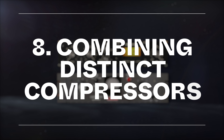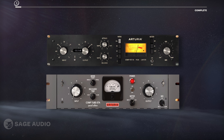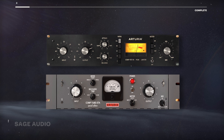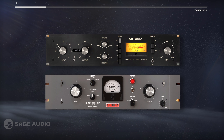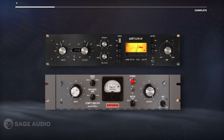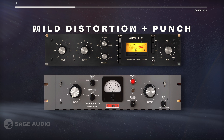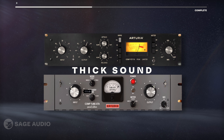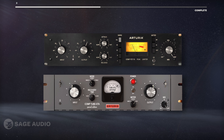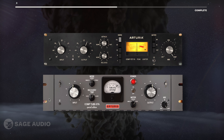Some compressors have very distinct sounds, like the 1176 or LA2A. If we put these very recognizable compressors in series, we can combine their tones to create something new. For example, I could get some mild distortion and punch from the 1176, and then a thick sound from a RetroTube emulation. There are more examples of this, but these are some of the more recognizable compressor sounds out there. Let's take a listen.